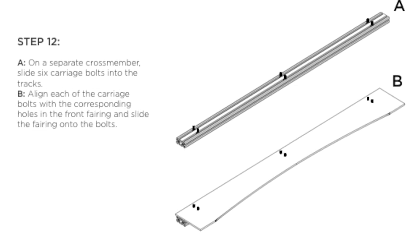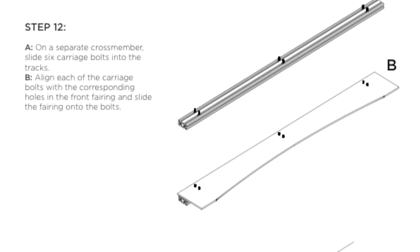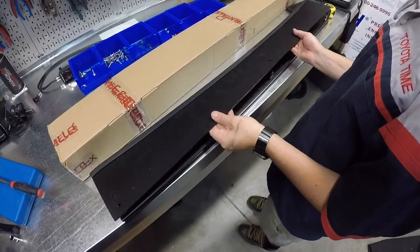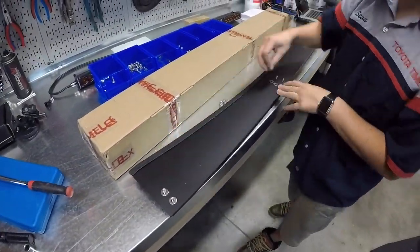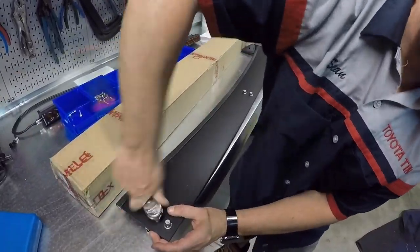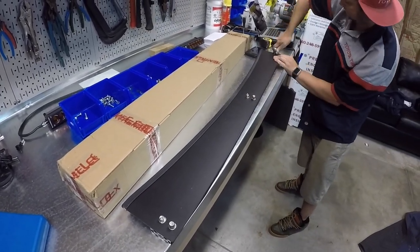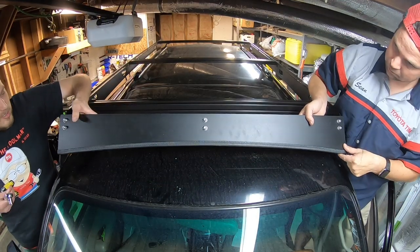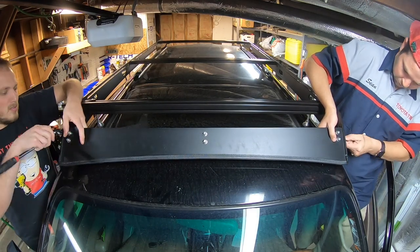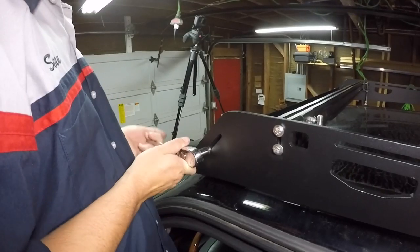For step twelve on a separate cross member we're going to slide six carriage bolts into the track, align each carriage bolt with the corresponding holes in the front fairing, and slide the fairing onto the bolts. Put washers on and secure with nylon lock nuts, then tighten down to ten foot-pounds. We want to make sure that the ends of the fairing remain even with the end of the cross member. Next we want to drop the front fairing into its sliding track at the front of the rack side plates and secure with two bolts and washers on each side. Slide the fairing down until the rubber strip on the fairing aligns with the tip of the rack side plate and tighten down to twelve foot-pounds.